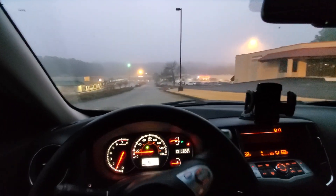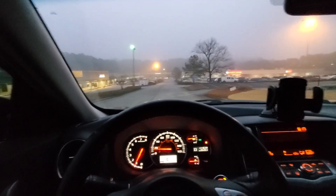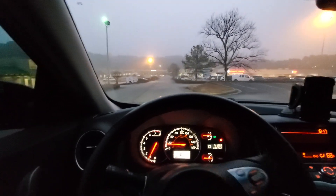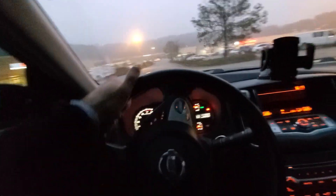So we're just going to turn in here and do a quick turnaround. On the way back I'm going to demonstrate the full-on sport mode. I know that's what you guys are waiting for.